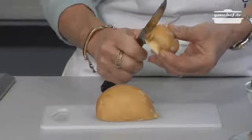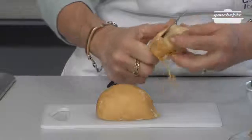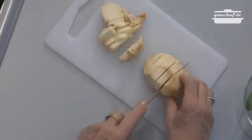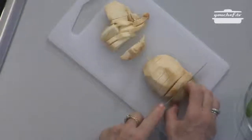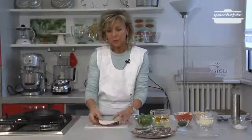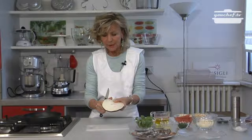First of all, we peel the scamorza cheese and cut it into little pieces. The eggplants must be cut with some thickness and then peeled.